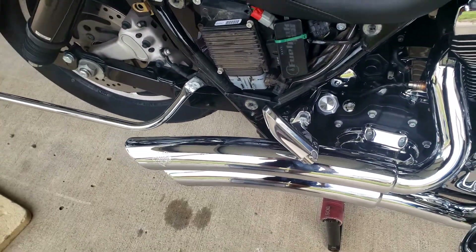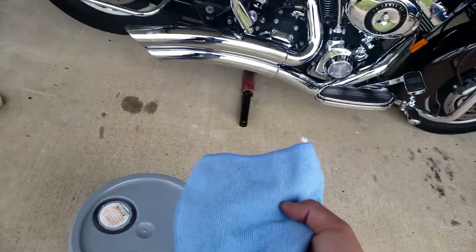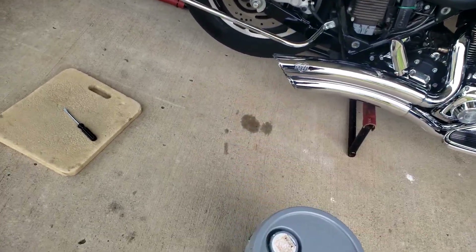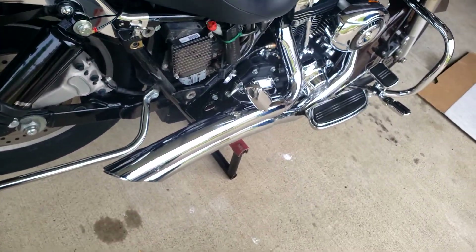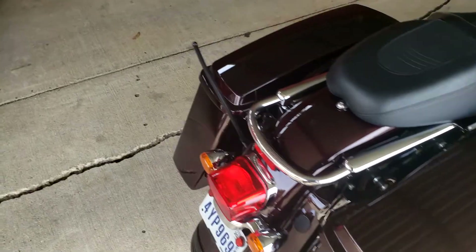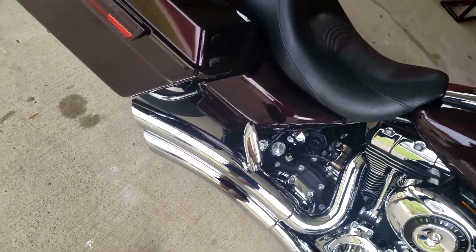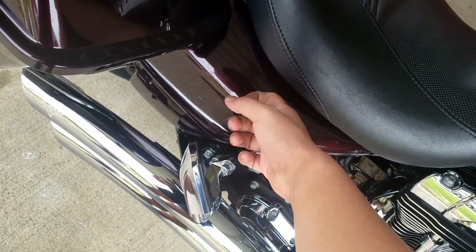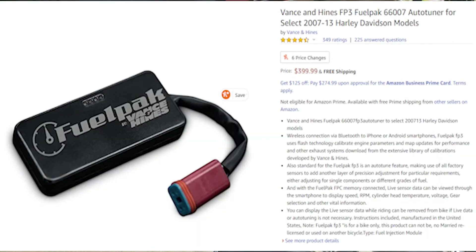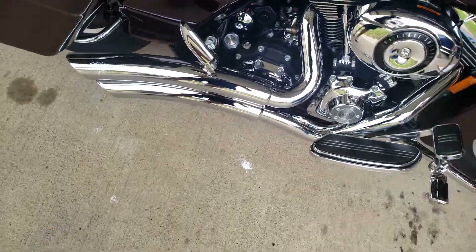Now that we have our pipes back together with heat shields on, I'm gonna go ahead and clean them up and get all the fingerprints off. Put the saddlebags on, put the bike down, and we'll start it up. One thing I'll say — because removing the baffles restricts the airflow the bike is used to, I would get a tuner. I'll leave the link; it's the Vance and Hines FP3 pack.